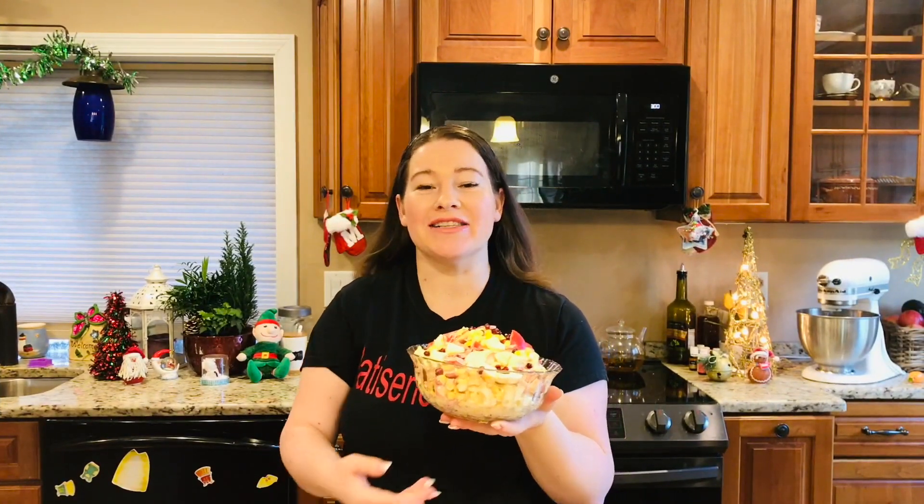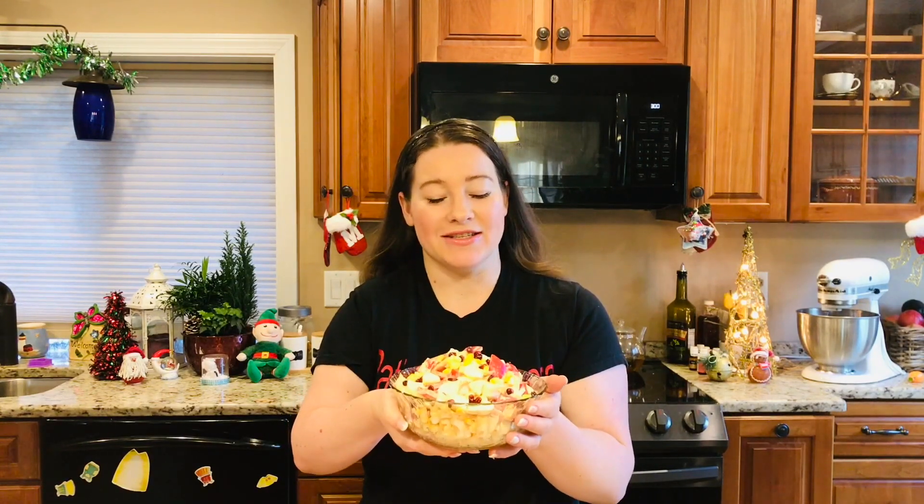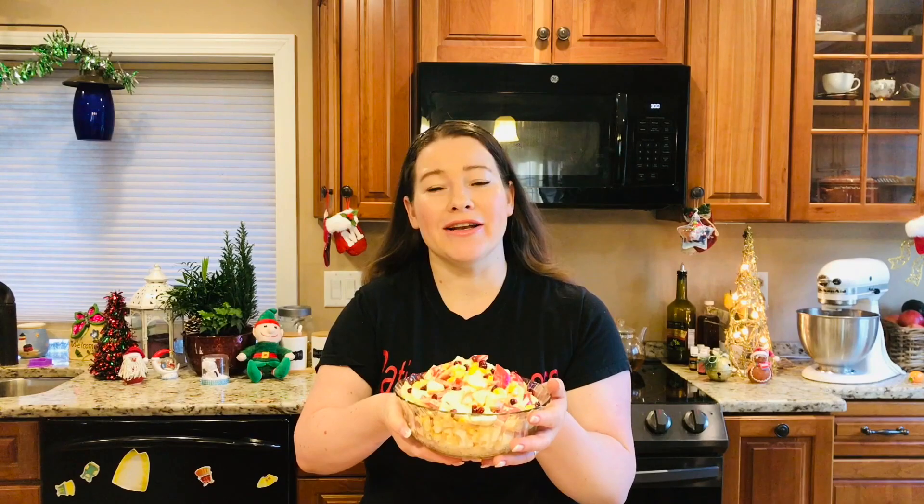Bună ziua, dragi prieteni! Eu sunt bucuroasă să vă văd din nou la canalul nostru într-un nou an. Astăzi eu am pregătit salată cu cărniță de crab. Vreau să vă spun că ea se face foarte rapid — în 5 minute este gata această salată și ea este foarte delicioasă și pe gustul fiecărui.